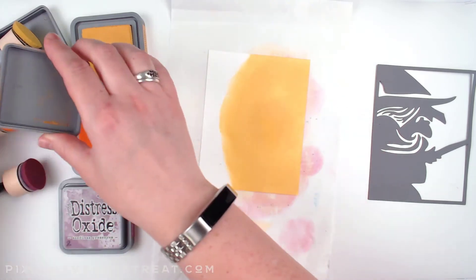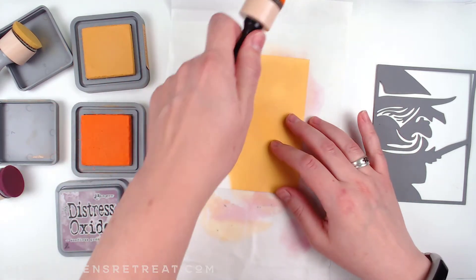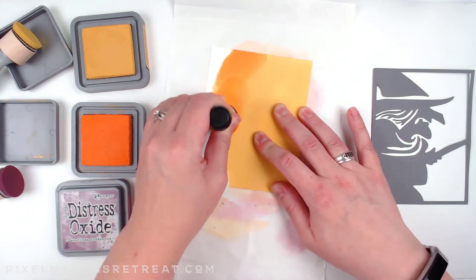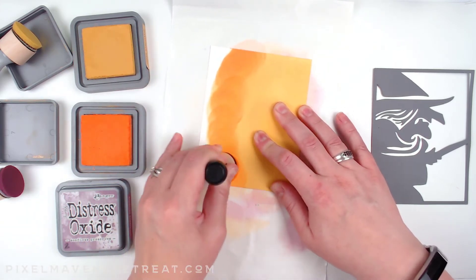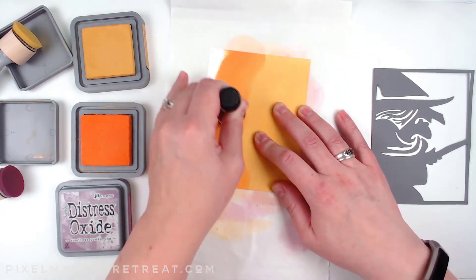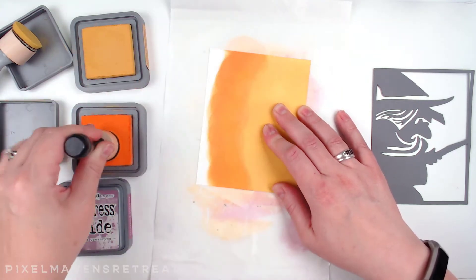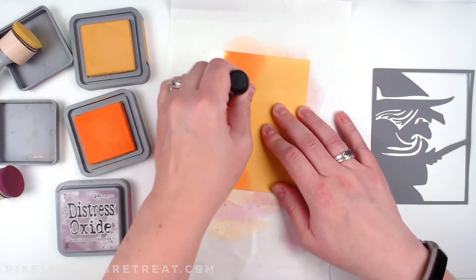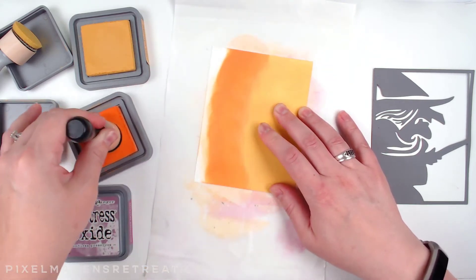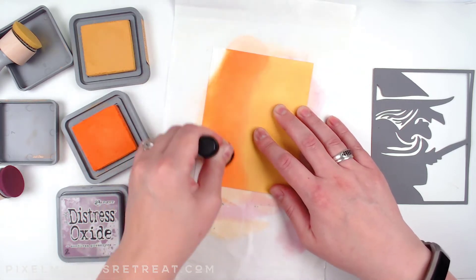Spice Marmalade is our next color and this is going to start blending into the Fossilized Amber. I just get some of that ink right in place and you can see it's already starting to blend into the amber. I can put in as much as I think I need and I'd really like to get out to this edge here.